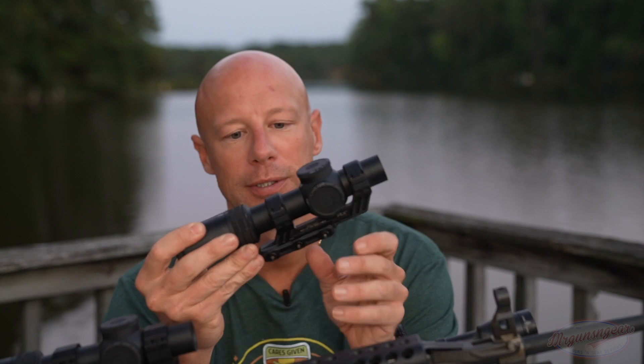This is the Primary Arms PLX mount, which is very good and very durable — I like the mount a lot. It does not always come with the scope, but if you use the code 'Mr. Guns and Gear' you will get a free mount with any of the ACSS optics.